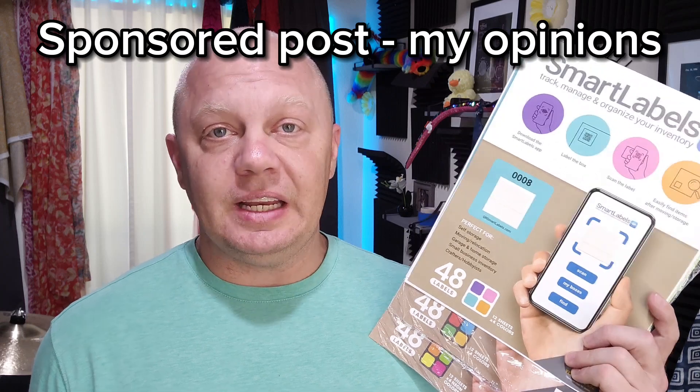Well, with smart labels, you don't have to worry about that anymore. This is the easiest labeling system that I have ever used. I've had to block this out a little bit because of some rules and regulations that we have here, but I'm sure that you can tell by this little blue corner design what kind of labels these are.